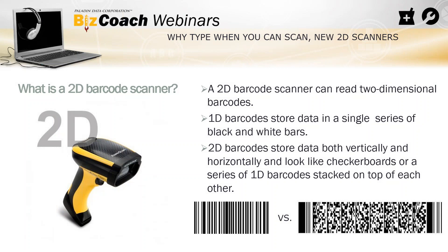What is a 2D barcode scanner? A 2D barcode scanner reads a two-dimensional barcode. They store data in two dimensions rather than just a series of black and white bars — that's a one-dimensional scanner. 2D barcodes look like checkerboards or a series of traditional barcodes stacked on top of each other. It stores information both horizontally and vertically, and can store up to 7,089 characters — compared to about a 20-character capacity in a unidimensional barcode.